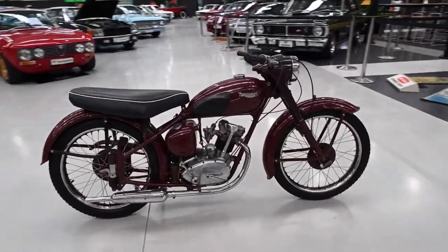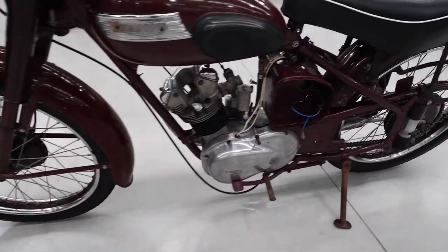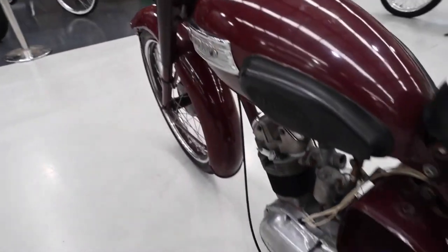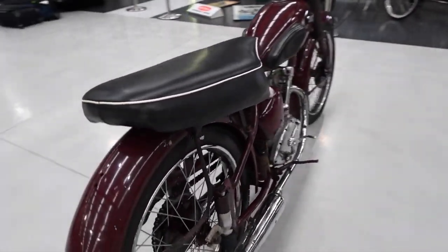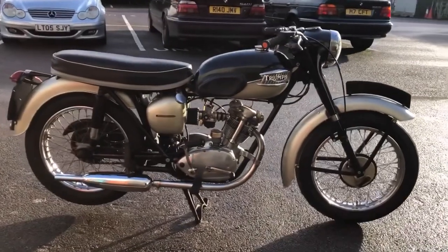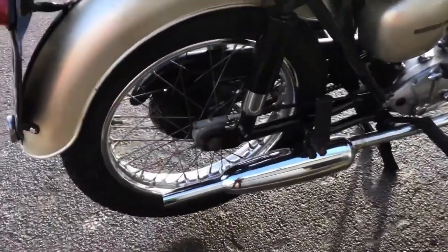Very sensibly, Triumph wanted to attract younger riders, so in 1953 they introduced the Terrier — a 150cc four-stroke single. The machine really did look like a class act compared to the Villiers machines that most people would be riding around on at that time, though it was a little bit more expensive. The Terrier itself was not perfect: it was underpowered and there were a few mechanical issues. So the Terrier would soon give way to the rather more interesting Tiger Cub, enlarged up to 200cc, which in sports model produced around 10 horsepower and was good for almost 70 miles an hour — pretty good going for a small capacity single at that time.